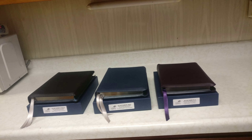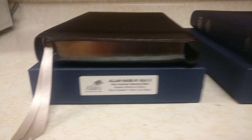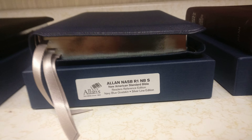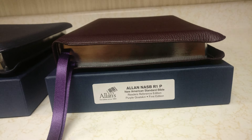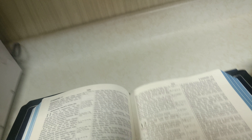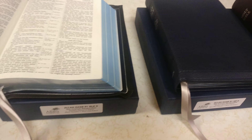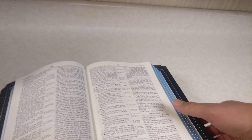Hey guys, this is Sean here and I'm just doing a quick review on the new Allen Readers Silver Line editions. So right here we have the black, we have the navy blue, and we have the purple. Now what distinguishes this between all the other Allen Readers is this is the Silver Line edition. Let me just move some of these over to the side so I can give you guys a quick reference of what these actually look like and what the differences are.